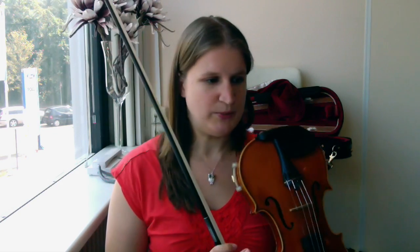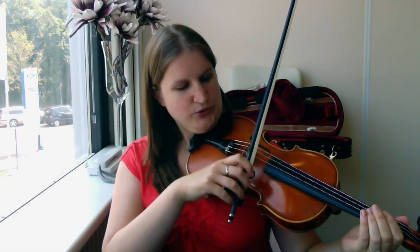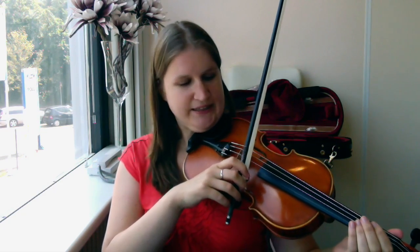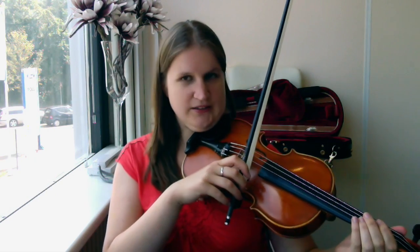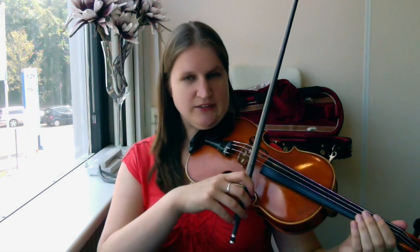Now, about the place of the bow and the amount of hair you are using: if you bow at the frog and use all the hair, it is very difficult to get the right sound out of the e-string. You quickly get an unpleasant sound, and if you combine that with a little too much pressure and too little speed, it quickly becomes a squeak or scratch. So tilt your bow a bit at the frog — be careful with using too much hair, too much pressure, and too little speed.